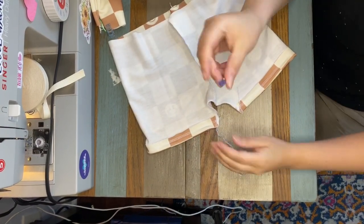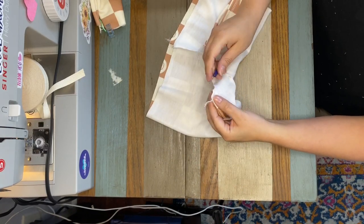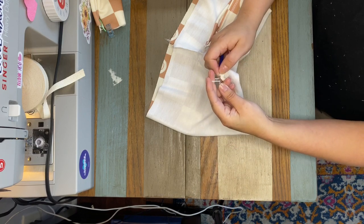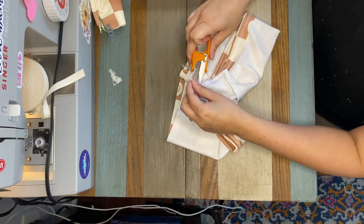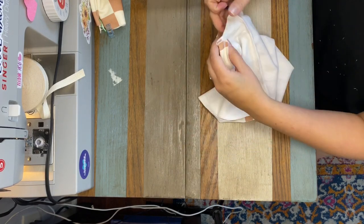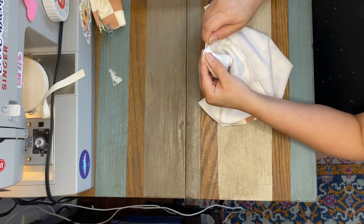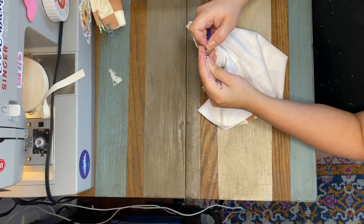Now I'm going to take my trusty knit picker — if you've seen any of my other videos, I use this literally all the time — and I'm going to secure these tails. I just pulled it through. If you want a more detailed separate video of how I use this, I can certainly make a standalone video for this, just let me know in the comments and I will do that.